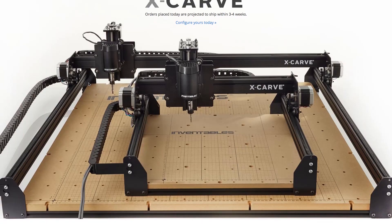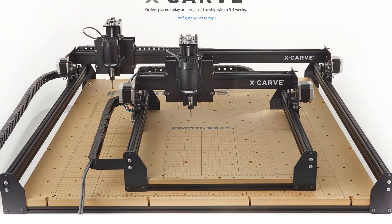What's up guys? It's Alex Fall here in the shop with Mitchell Dillman. We just finished up our new X-carve from the guys over at Inventables. Let's get started with a review of the build.